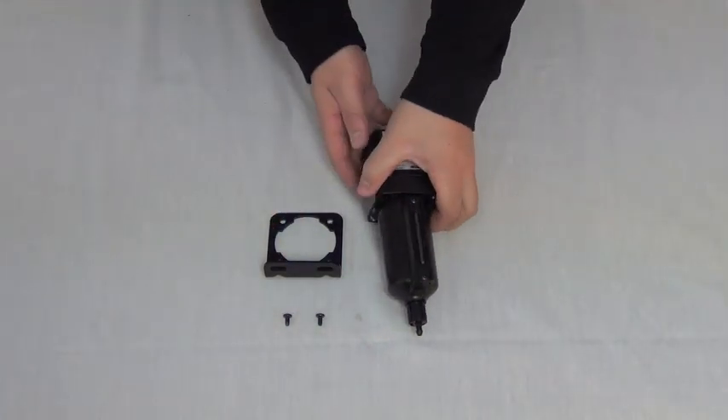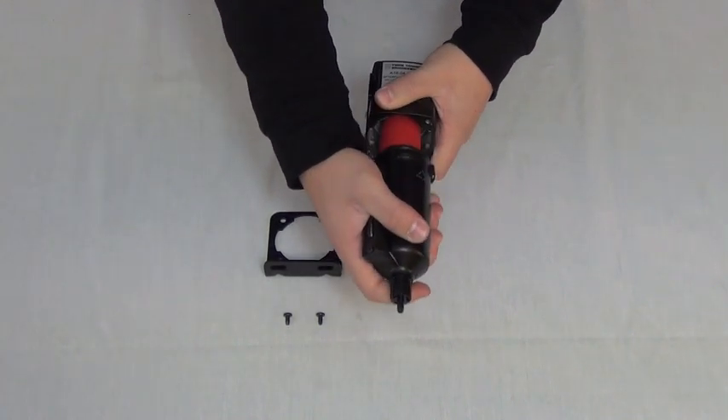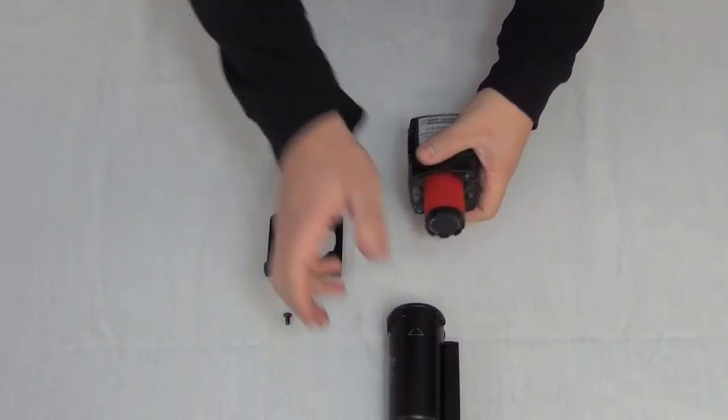First, unlock the filter bowl by grabbing the base and twisting counter-clockwise. Pull the bowl off, exposing the filter element.